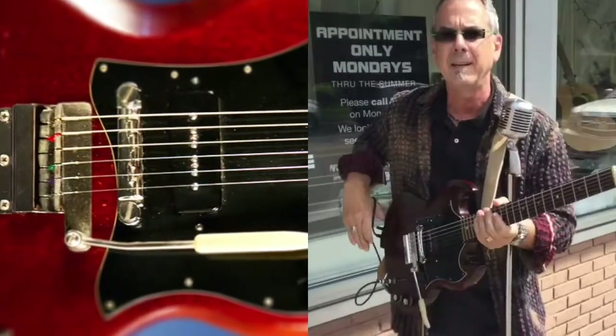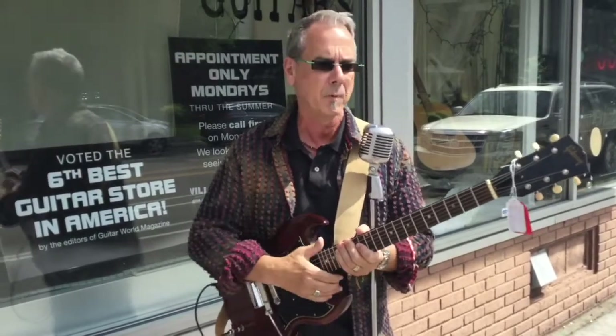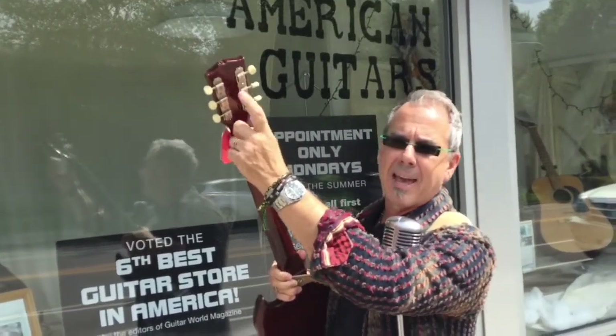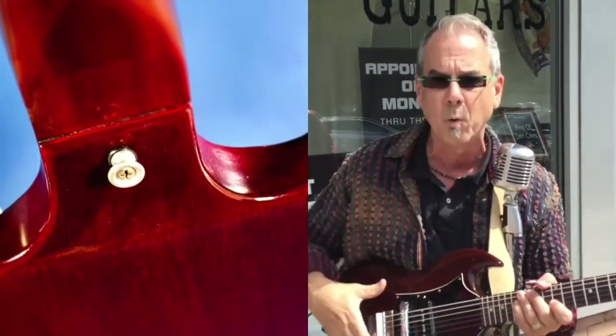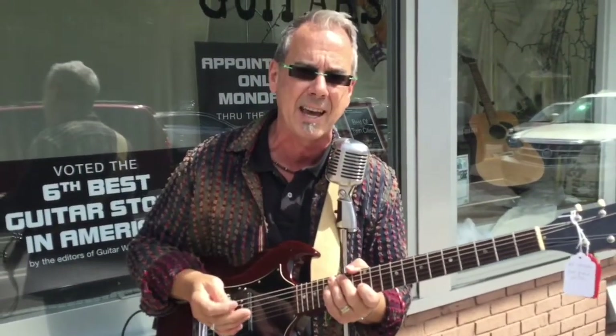These guitars — 1968 was kind of a pivotal year for Gibson. They started using three-piece necks in 1969, and in 1970 they started adding a Made in USA stamp. This guitar has no Made in USA. It has a one-piece neck. It's a Honduran mahogany body, one sheet, Brazilian rosewood fretboard — still in 1968. All of that changed one year later.